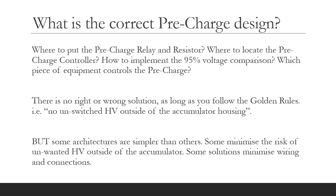So what is the correct or best design? Where should we physically put the precharge relay and resistor? Where should we locate the precharge controller? How do we implement this 95% voltage comparison — is it hardware or software? And what piece of equipment controls the precharge? There is no right or wrong solution as long as you follow the golden rule that there is no unswitched HV outside of the accumulator housing. Some architectures are simpler than others, and some minimise wiring and connections.